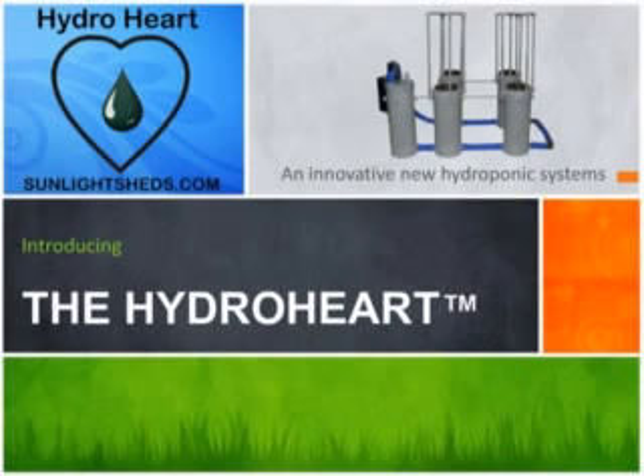The HydroHeart is an amazing new hydroponics watering system that brings a new level of automation and features to the indoor growing industry. This video segment will cover those many features and what sets this unit apart from the competition.